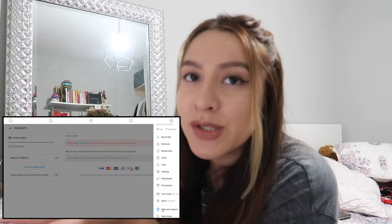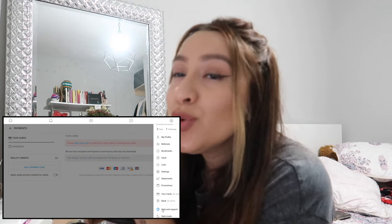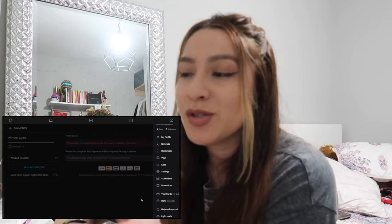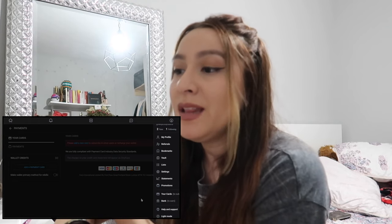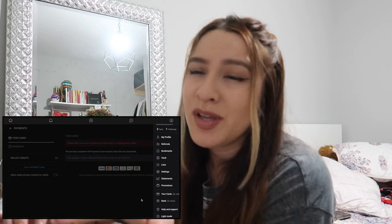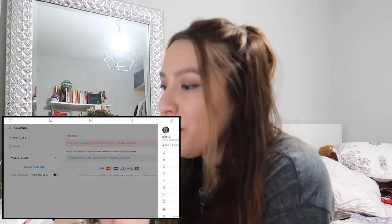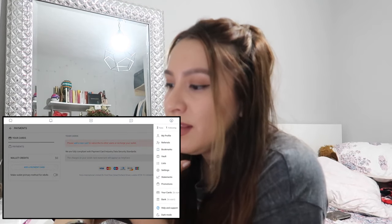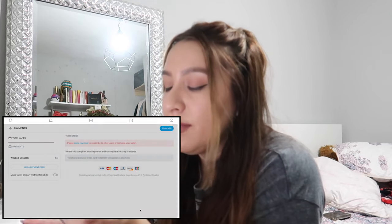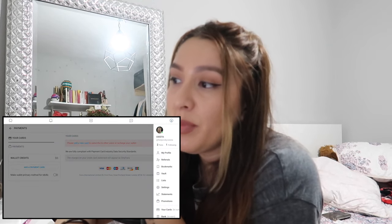Down here is 'Help and Support' — you can always use that if you need it. Then there's a toggle to turn OnlyFans dark mode on or off. Personally I like OnlyFans white, but you can always change it. Then down here is where you choose what language you want your account to be in, and then obviously the logout button.